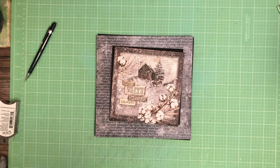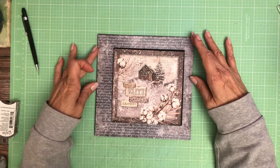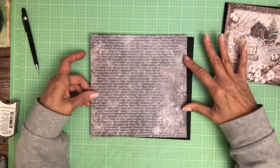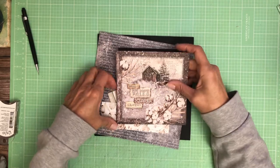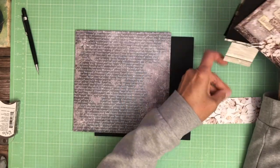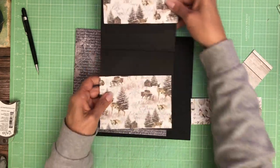Hey everyone, it's Daphne from Scrap and Create and we're working on page two. On page two we're going to use this 8x8 as the base and then we're going to add this cut apart on top, and it is going to be in a card style that's going to flip up.